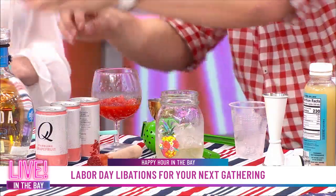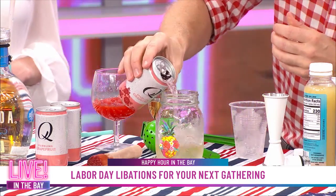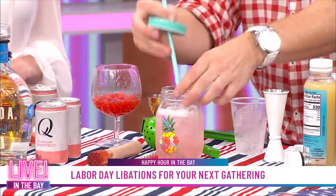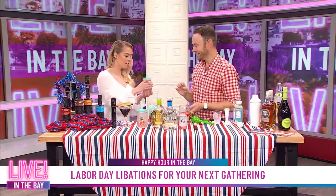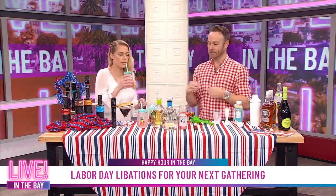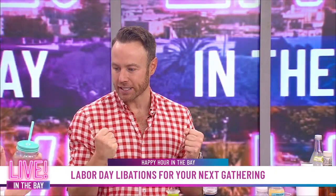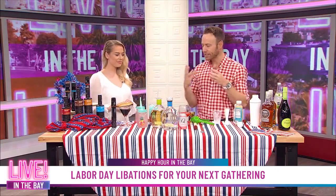Then we are just going to top it with some Q sparkling grapefruit. Q is an elevated mixer, so we're going to pour that in there. Super easy — you can put a little salt in there if you want. And then you simply put on the tropical top for the tropical drink. Voila — you have the perfect tropical Paloma. This also keeps the bugs out, which is great if you're out in the backyard chilling. The sparkling grapefruit juice is the perfect touch with the tequila — it's got that premium, delicious little sparkle to it.